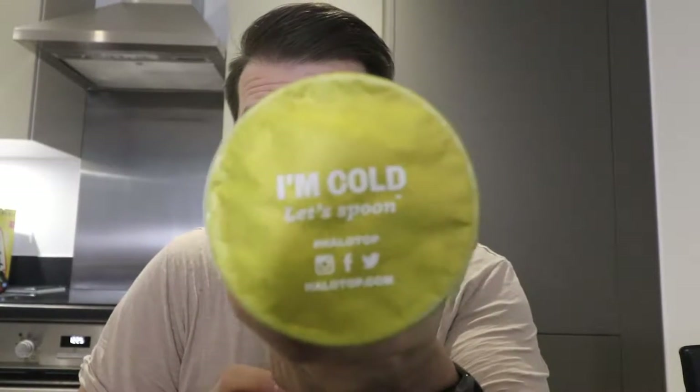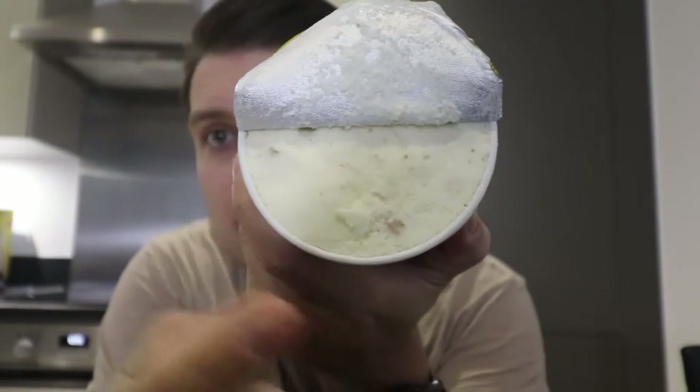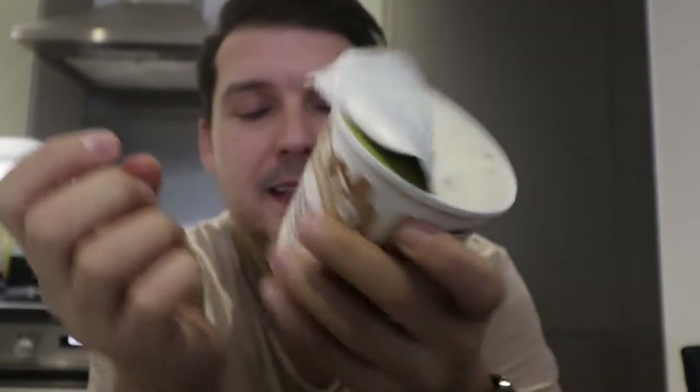Let's move on to the cinnamon roll. It's cold, so let's get the spoon in. We've got a vanilla-y consistency with pieces of cookie dough and maybe even sprinkles of cinnamon in there.